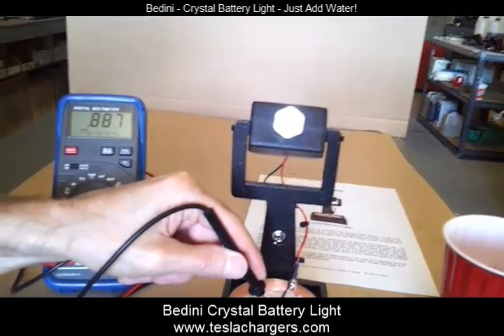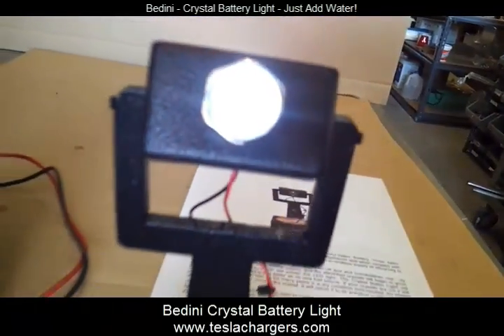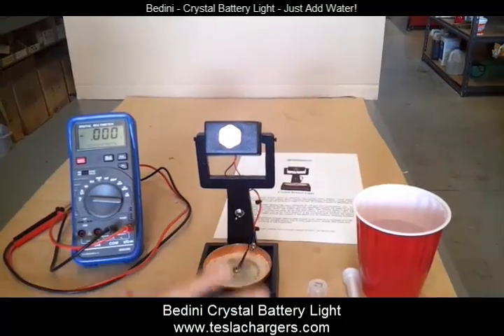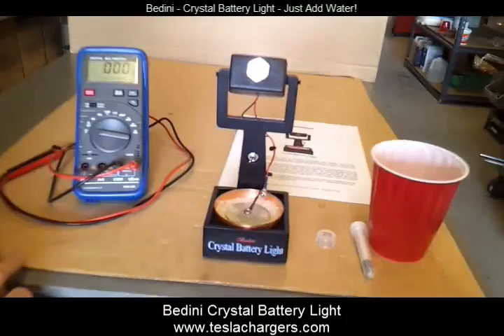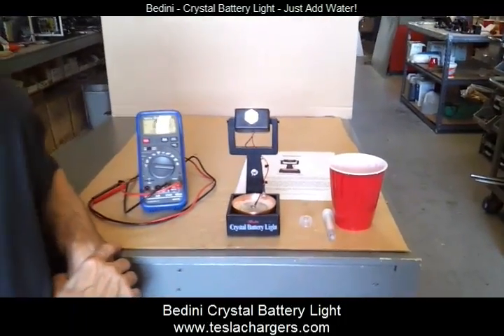The unit will run for anywhere from 12 to 36 hours, and that's pretty bright. If you're in the dark, this is plenty of light for you to do whatever you want, and then you can add more water and it will run again. It's even gotten brighter, and it'll keep getting brighter for probably about half an hour until all the ions really start flowing.